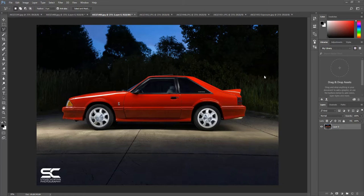This is the final image of a '93 Cobra that I light painted this summer. I'm not going to go over the editing of the car itself — I'm just going to go over how I get rid of the light above the car.